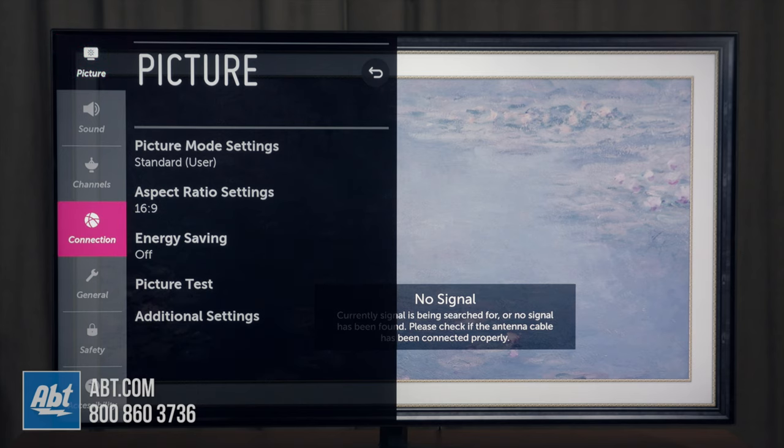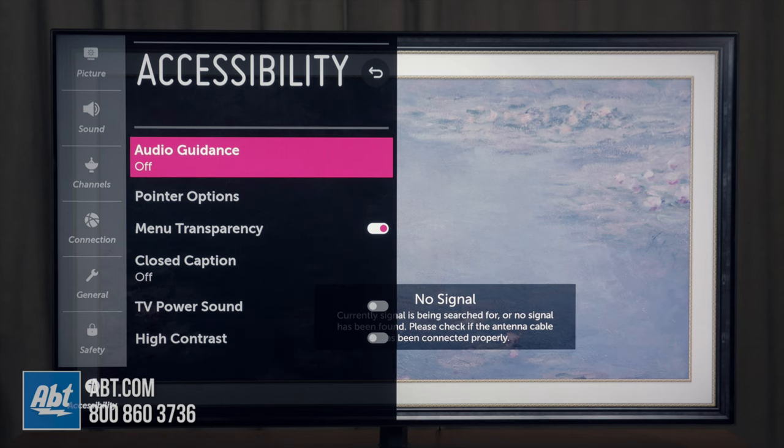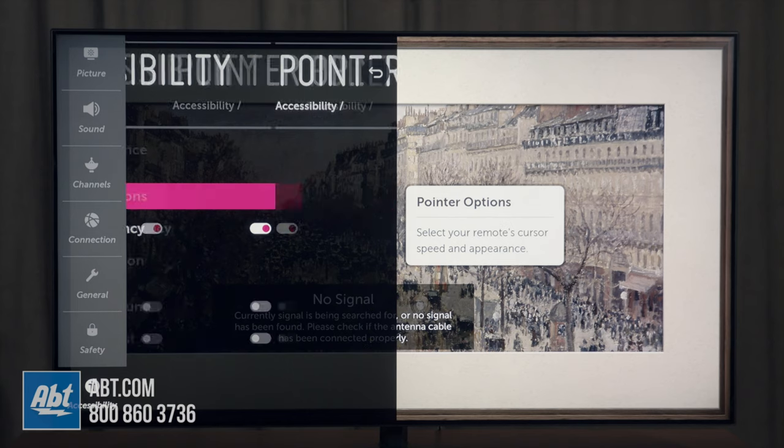Once you're here you're going to go down to where it says accessibility. And then you'll see an option for pointer options. Press the right directional button until you get over into this menu, then go to pointer options and hit that click wheel again in the middle.